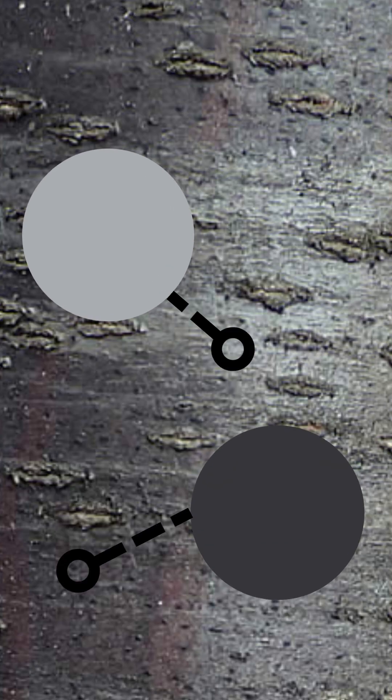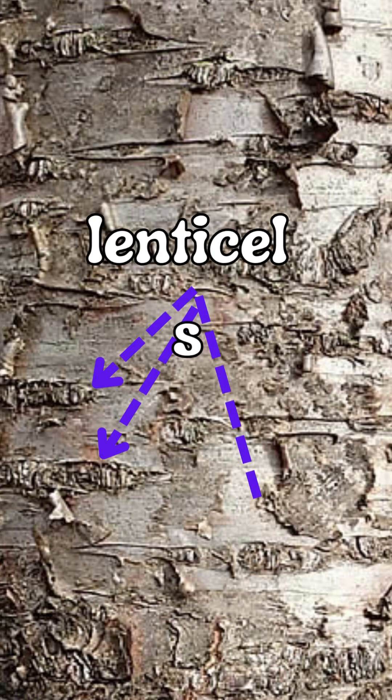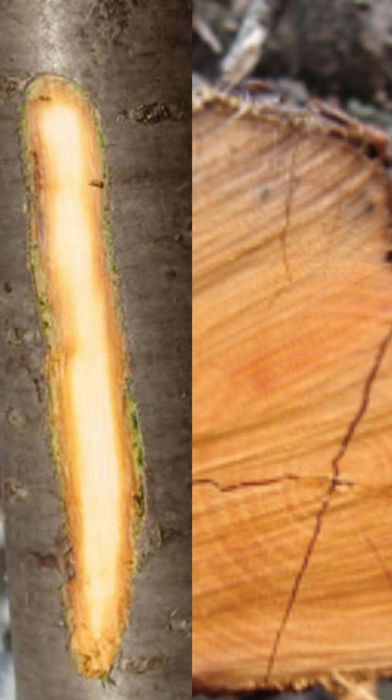Bark is a dark gray to nearly black and has a smooth, shiny surface that becomes more textured and brown as they age. On the surface are light-colored, horizontal lenticels. When cut, the inner wood is a deep orange color.